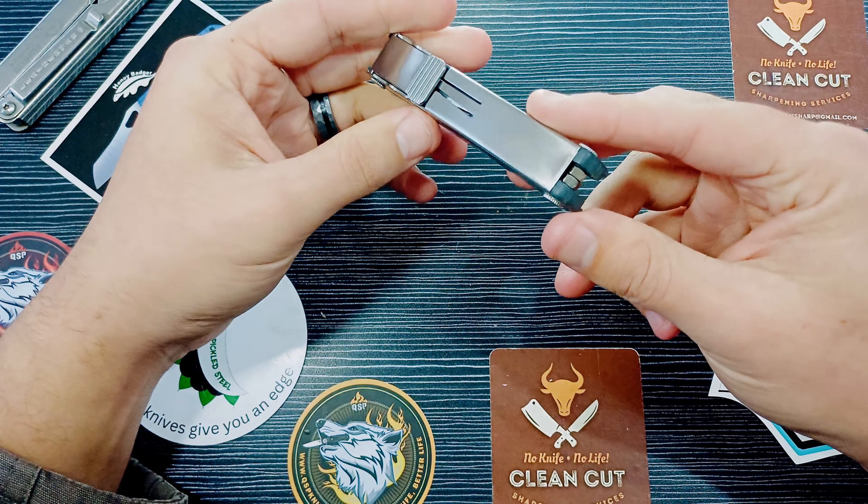He calls it the Blasty because it's from the Leatherman Blast. This is very nice — get a good grip over that little knife there. What a cool idea for just a pocket dropper Leatherman. And it's a very affordable alternative to something like the — what do you call it — the T4, which is just ridiculously expensive. So this is very cool.